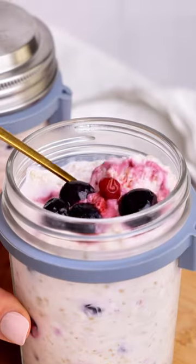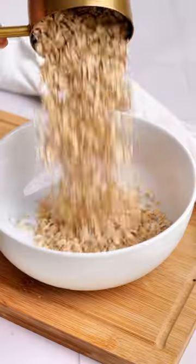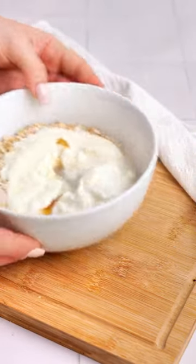You're gonna want to make these berry cheesecake overnight oats. It's so thick and creamy and perfect for meal prep. You need oats, cream cheese, yogurt, liquid sweetener, milk.